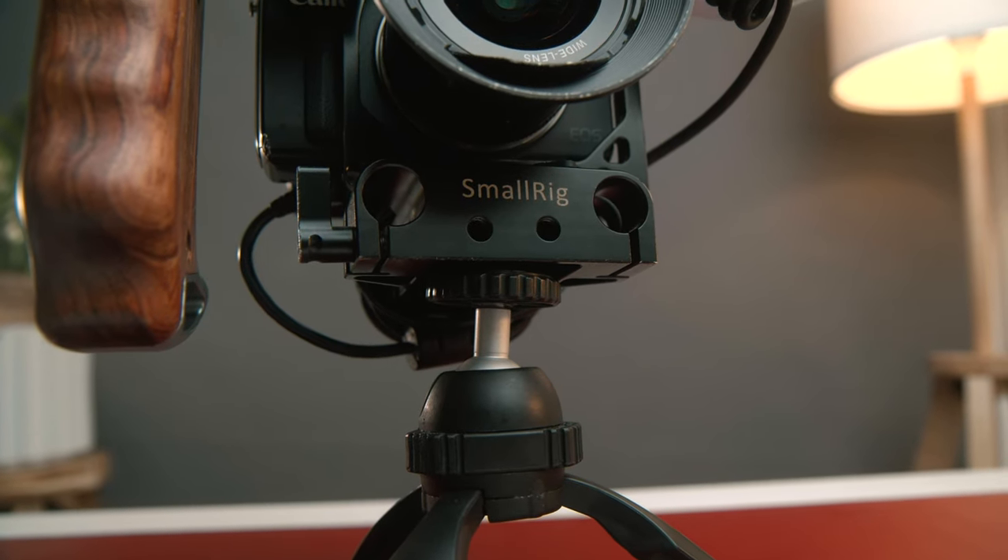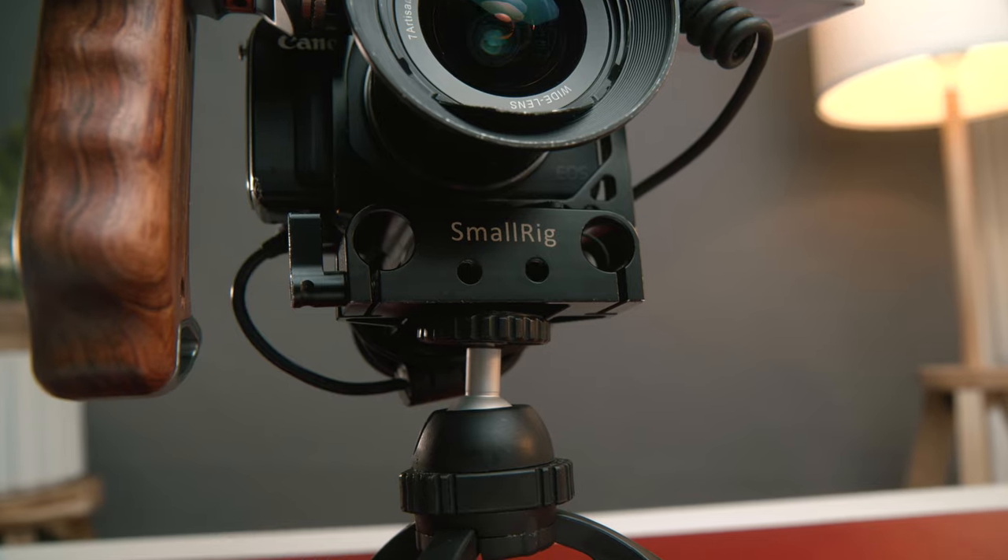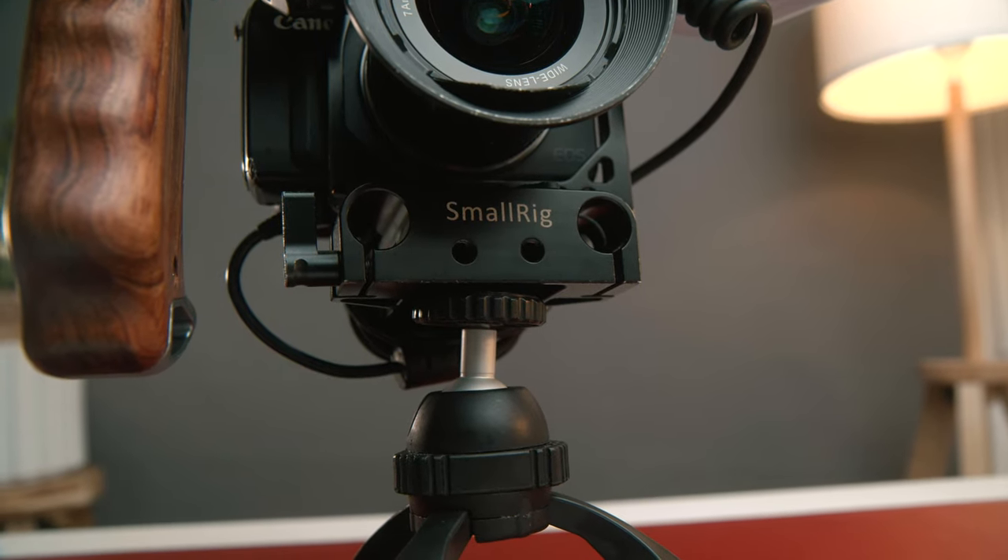On the bottom of this rig, I have a small rig mounting plate. This thing costs around 20 bucks and you have two 15mm rod holes, so you can attach your rods, put some focus gears, matte box, whatever you need. This thing is just going to get the job done.